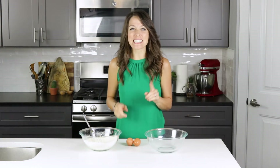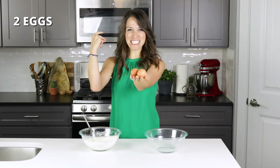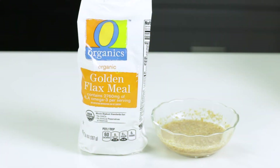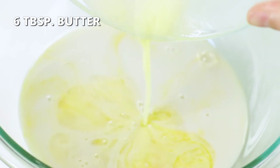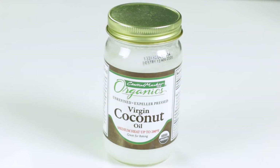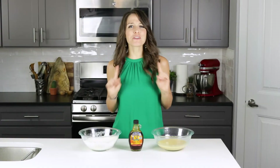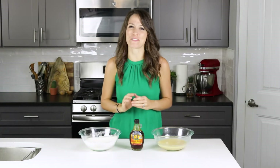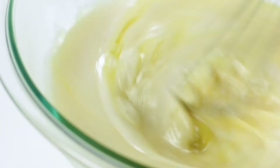Now that our dry ingredients are combined, let's move on to preparing the wet ingredients. Add two large eggs that have been whisked — or you can also use flax eggs if you are vegan — with one cup of milk. Almond and cashew milk work great too. Six tablespoons of melted butter, or coconut oil if you're vegan, and one-fourth cup of honey. You can also use pure maple syrup in place of the honey, but I think the honey pairs wonderfully with the cornbread, so that's what we'll be using here today.